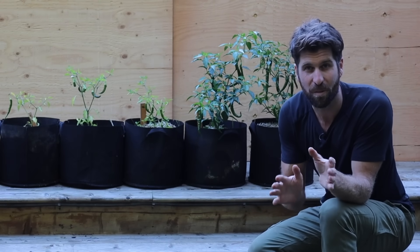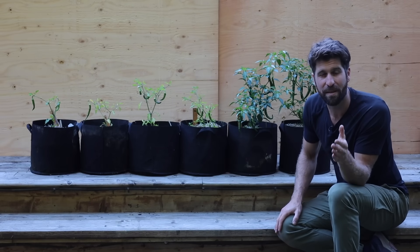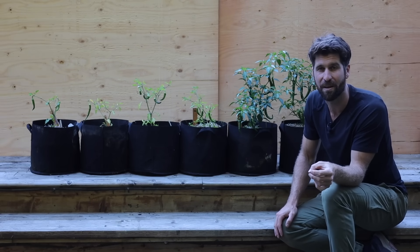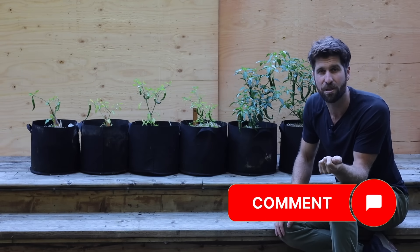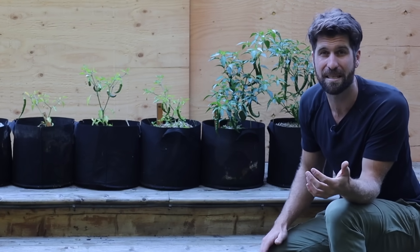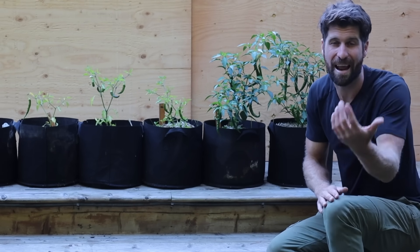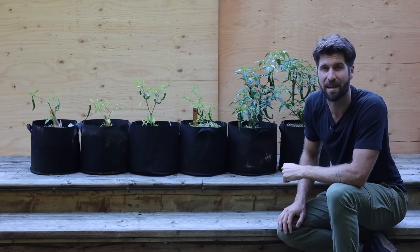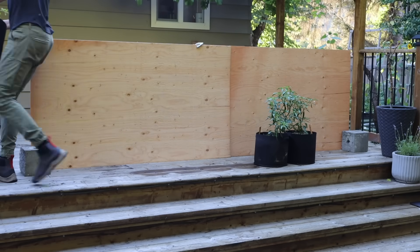The results with the peppers are really exciting, and honestly the tomato results are almost even more interesting. Before we get to those, if you've enjoyed this video and want to see more experiment videos, it would mean the world if you subscribed and left a comment. Now let's clear these out of the way and get on to the tomatoes.